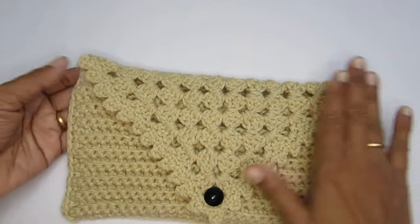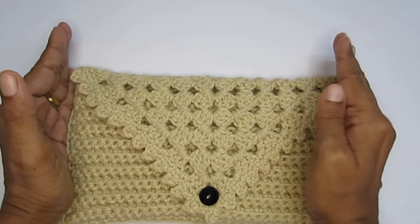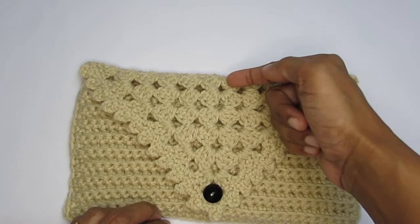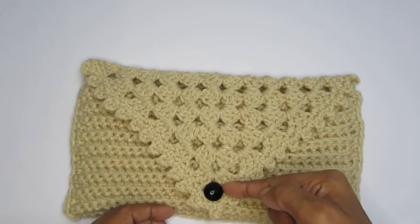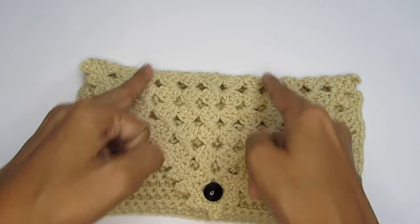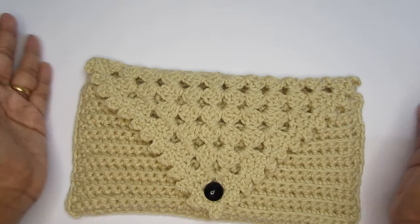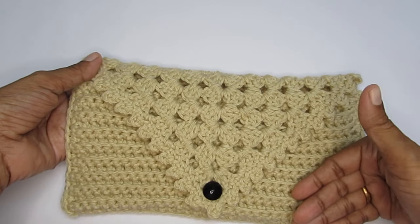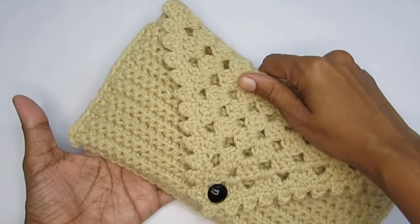You will be starting with the granny triangle. The width of the granny triangle will be the width of the bag or pouch you're going to make. I have made six rows of granny triangle. If you make it with three rows, you'll end up with a small pouch. If you want a much wider bag, you can add a few more rows of granny triangle. First we'll make the granny triangle and then we'll move on to the body. You can customize it in a couple of ways.